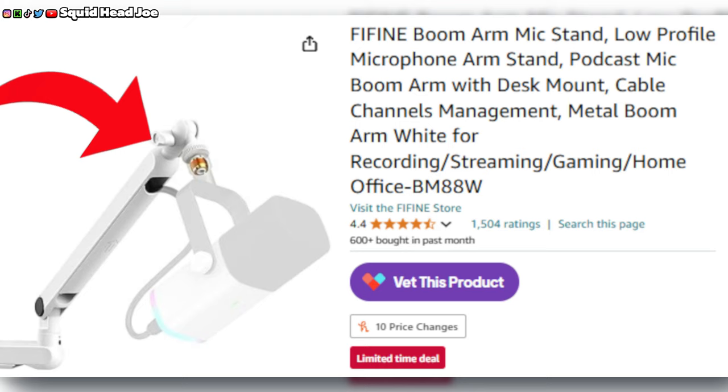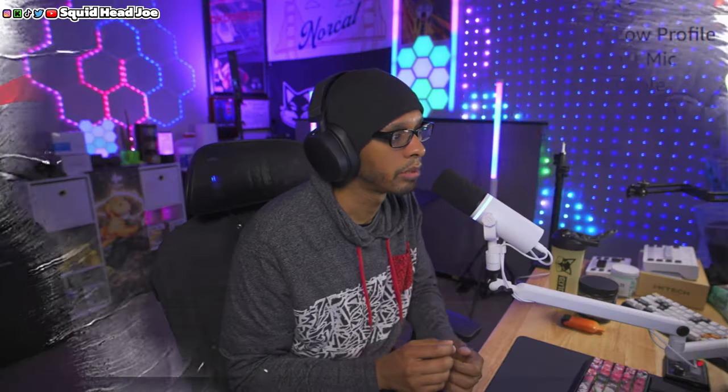That's something I complained about when I did the review about a year ago, so it looks like Fine Fine took my feedback and applied it. Unfortunately this connector part at the joints to connect both arms is still black, so unless you can paint it white or find a sticker, you're not going to get a true all-white microphone boom arm. If you want an all-white one, the ixtech — I think you can't go wrong with it because aesthetics are very important when it comes to somebody's setup.